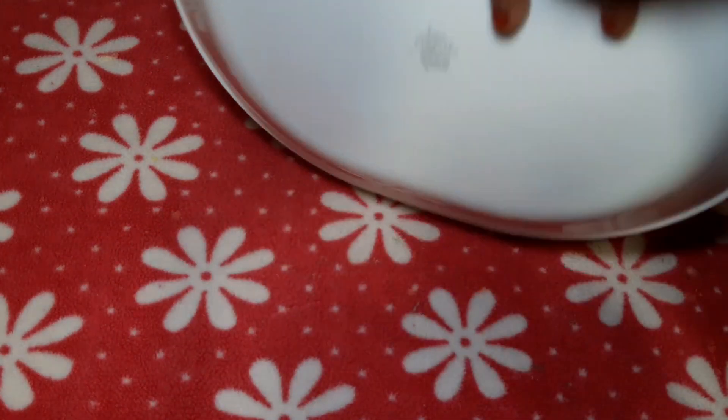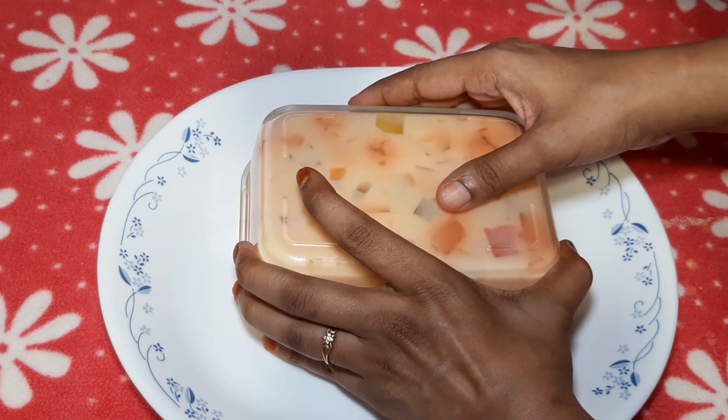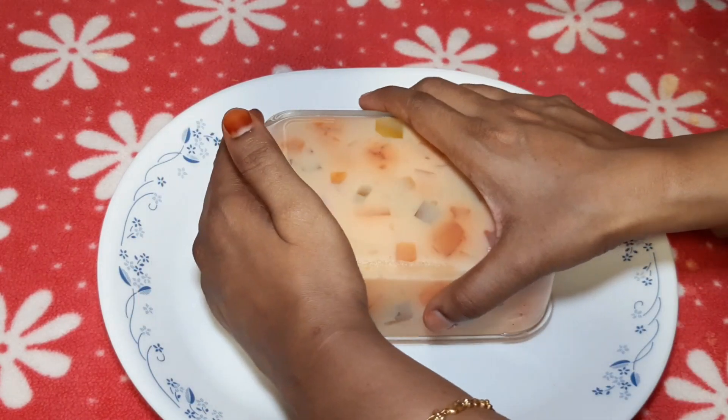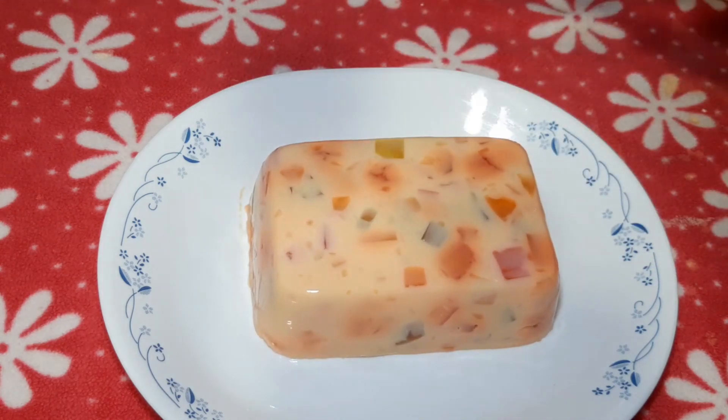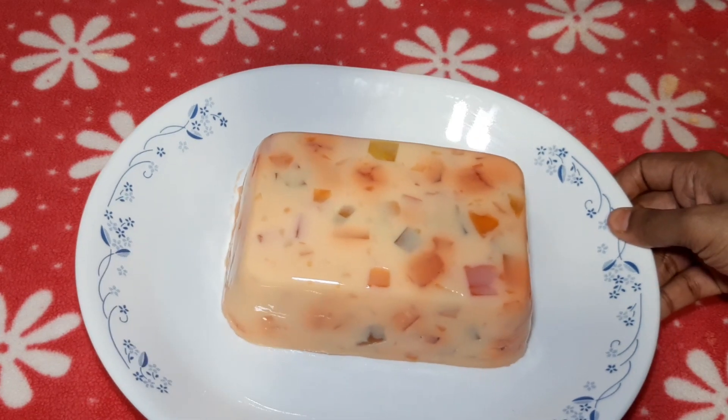Transfer this to a plate. We can cut it in any size. This is our Custard Agar-Agar Pudding — now it's ready. Please try this recipe!